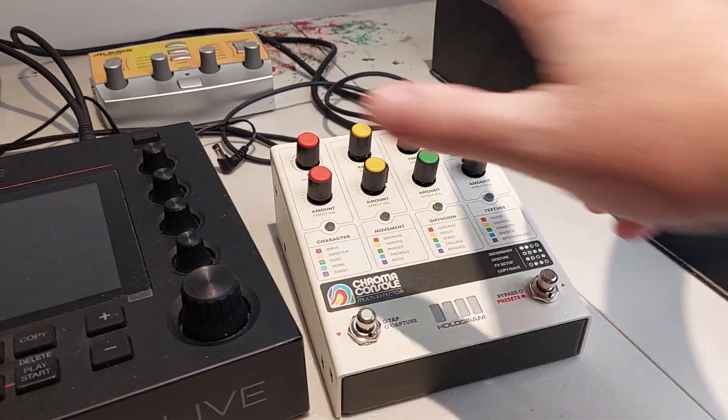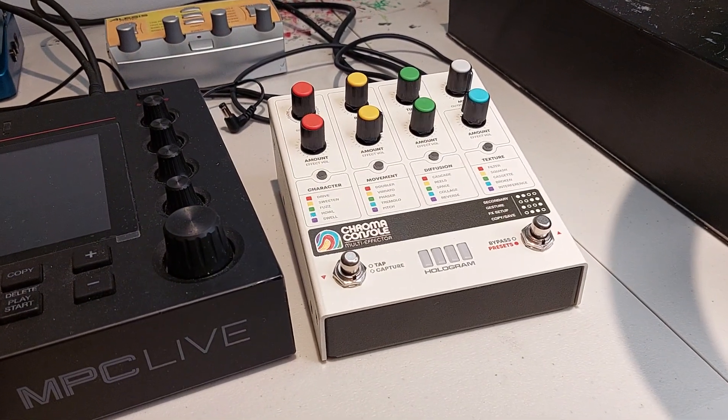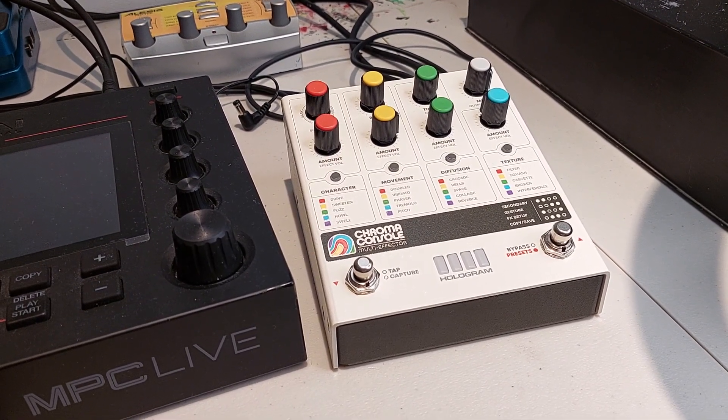At least I tried, right? I would have really regretted not trying this out. But for my purposes, it's just not what I wanted.